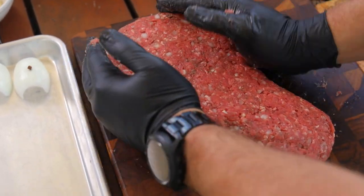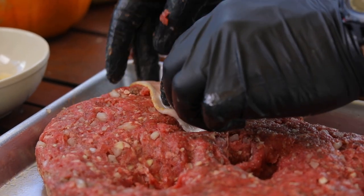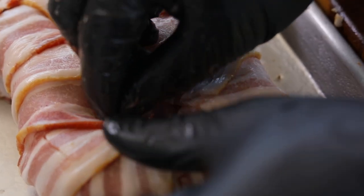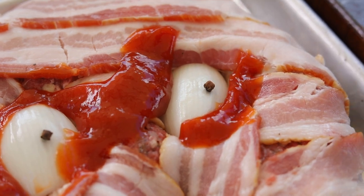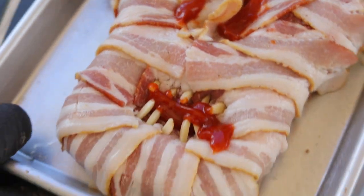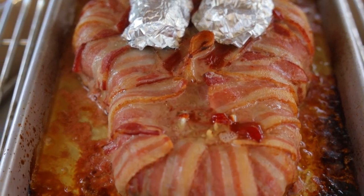Let's get to it. Get the grill ready for indirect heat at about 400 degrees and cook the meatloaf until an internal temperature of about 155 to 160 degrees. Once you take the meatloaf off, it will continue to cook while it rests.